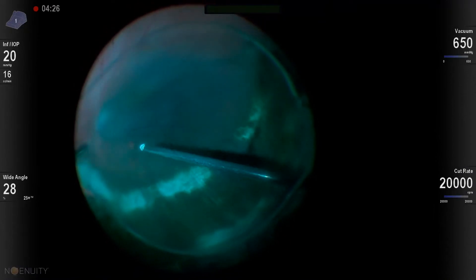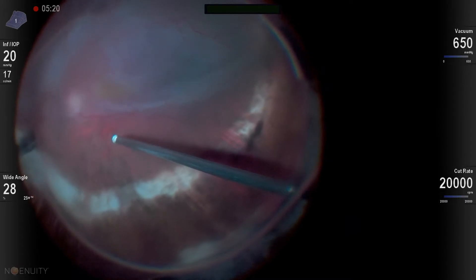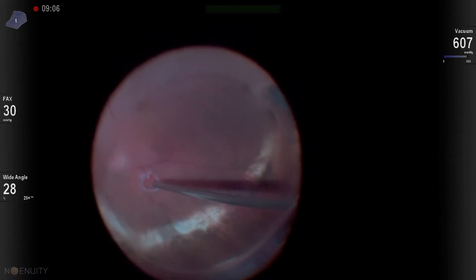First thing in this patient, I want to make sure there's no membranes, so I go ahead and put in ICG. I don't see any membranes, but there is this tiny tear just outside of the supertemporal arcade. I diathermize that and think, if I can just get this patient flat...